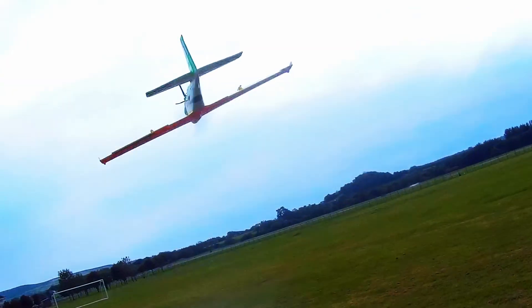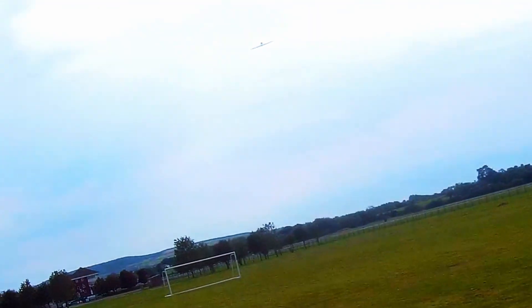Hiya, Dave here from RC Pilots. Thanks for checking out this video about the Durafly EF-Extra.